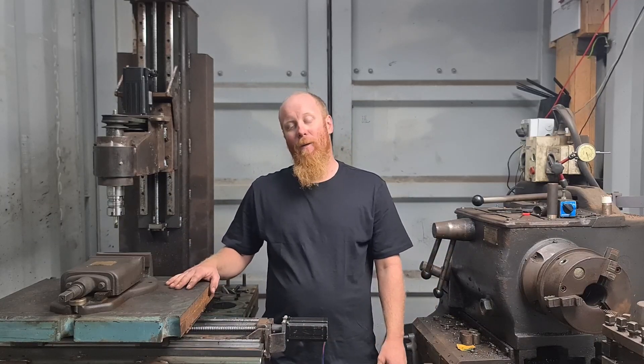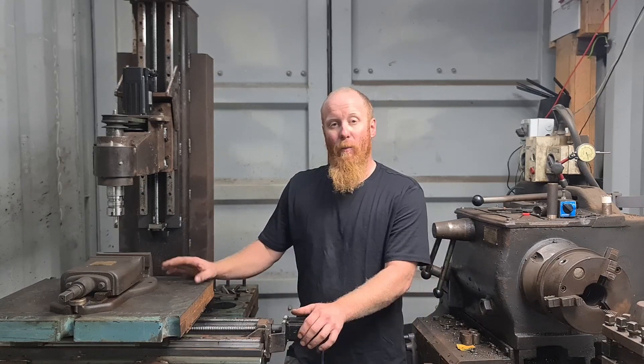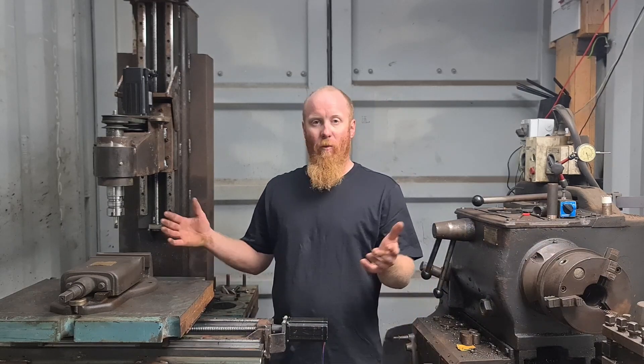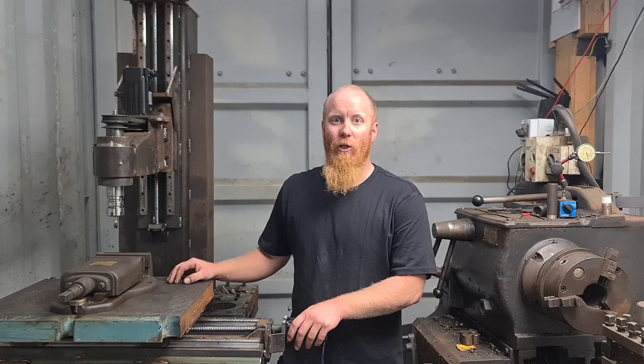What's going on everyone? Today I'm going to show you how I built my DIY CNC mill. It's been a project I've been working on for the last couple of years. I enjoy machining and got a manual lathe, but I've always wanted a mill — so why not build my own, because that'll be cheaper.